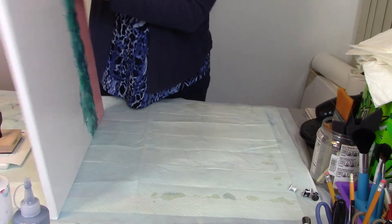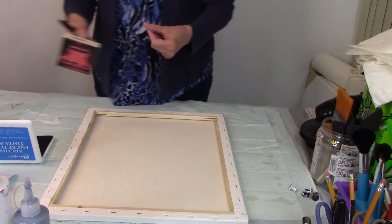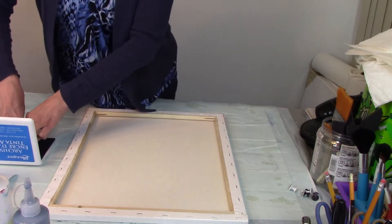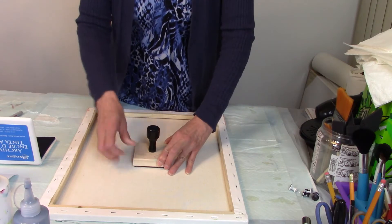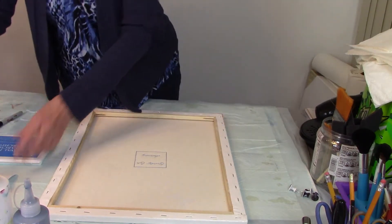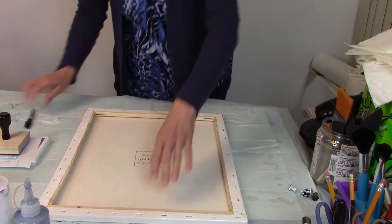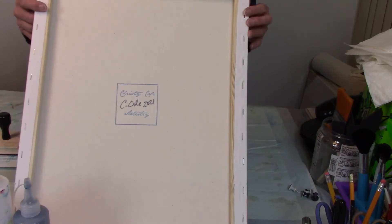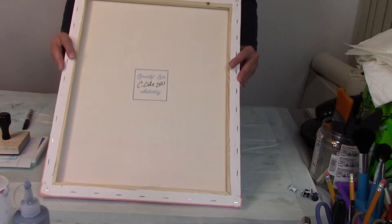Since this is a diptych, there's going to be two of them, and I always just choose one of the two to stamp. So I got myself a rubber stamper and some ink - a nice blue archival ink pad. I'm going to approximate where the middle is, and just put my stamp on. Then I'm going to sign my painting. This is what my seal looks like - it basically just says Christy Cole Artistry, and then I put my signature on there.